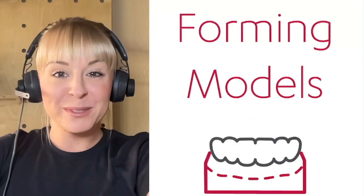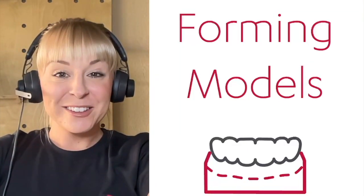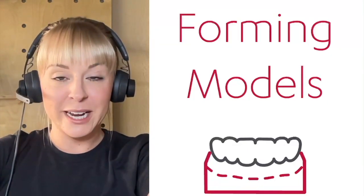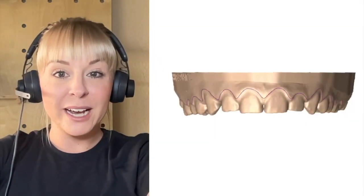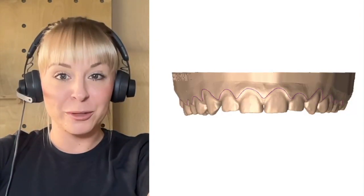All you ortholabs, this is so exciting — you can now get your model and your trim line. This is live now and can be used for multiple different indications, but will most commonly be used for retainer models. You take an OpenSTL file, submit it to the 3Shape Automate website, and it's going to deliver back a base model with an ID tag and a trim line.